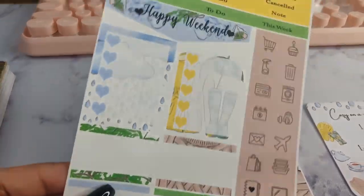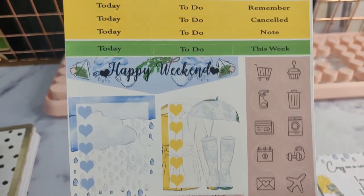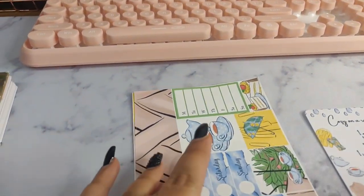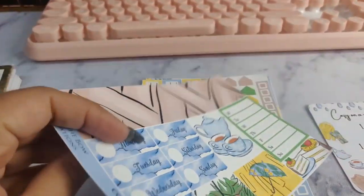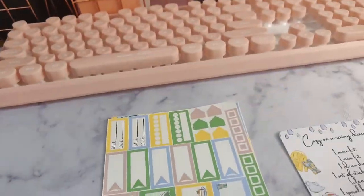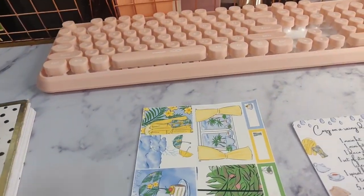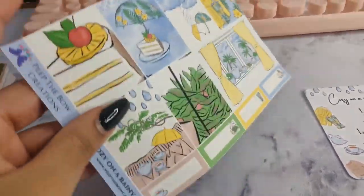And then we move on to this print — also very pretty. A slightly bigger washi and more stickers. I got lots of stickers; this is super cool. This may last me a bit — two rainy seasons probably.